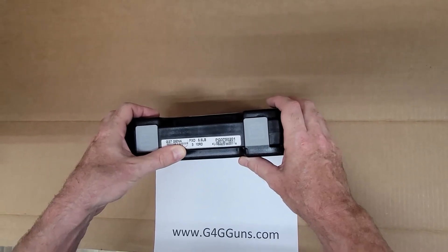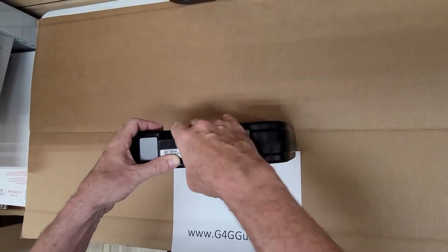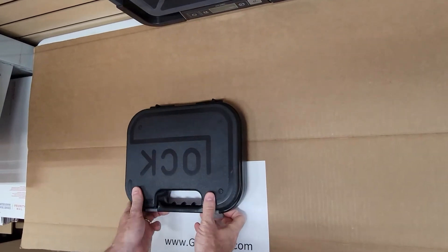G4G Guns here. Unboxing the Glock G37, Generation 4.